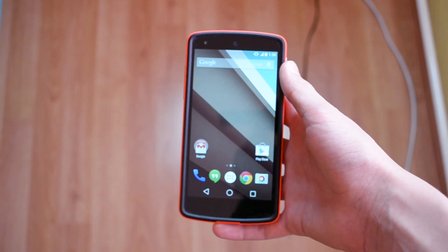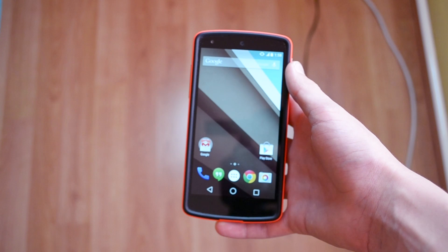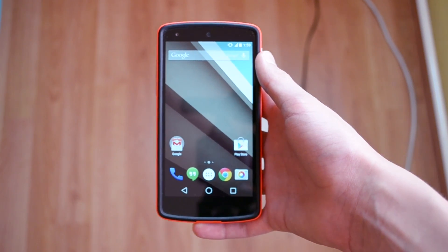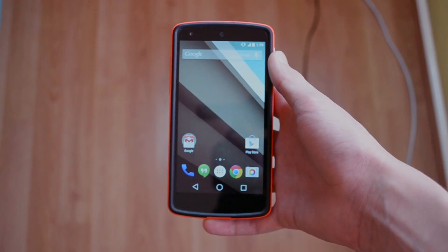So yeah, it's a pretty good keyboard. I really like the design of it — it's really flat and it just looks great. Thank you so much for watching this video, I really hope that you enjoyed it. Be sure to like this video, comment down below with your thoughts about this keyboard, and subscribe for more high quality Android content.